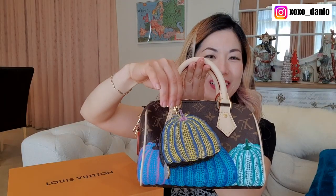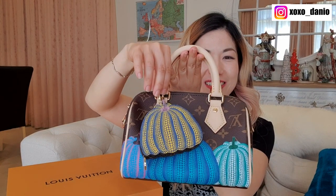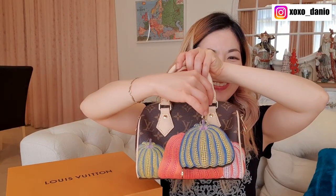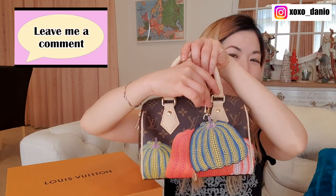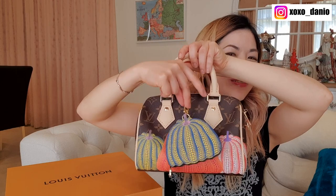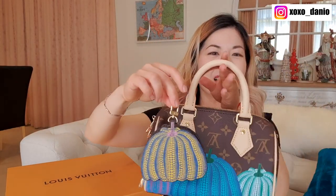If I put the bag charm on the bag, this is what it looks like on the orange pumpkin side, and on the blue pumpkin side — it looks so bougie! Leave me a comment: which side do you prefer it on — the side with the matching pumpkin, the other side, or maybe on the sides?